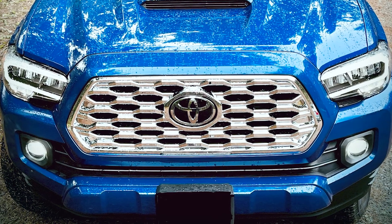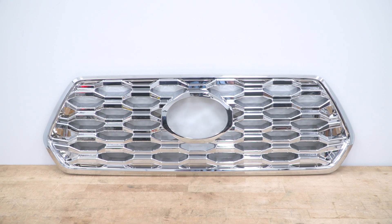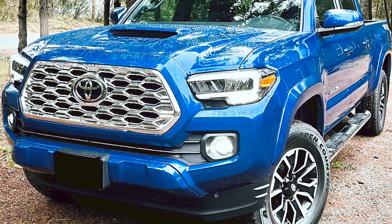This will feature a full coverage design to the grille underneath, making it virtually invisible behind the bright chrome finish. It will also feature a solid border just like the factory grille and a border of trim right around the center for the Toyota emblem, and it's going to go around that perfectly.